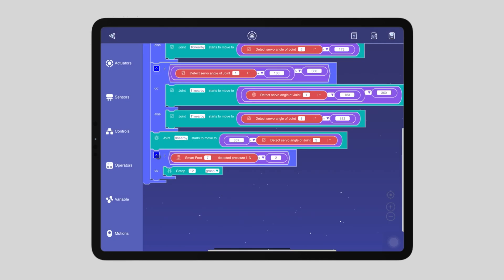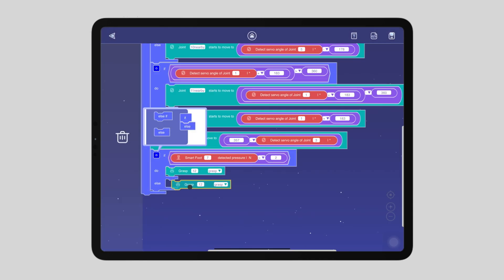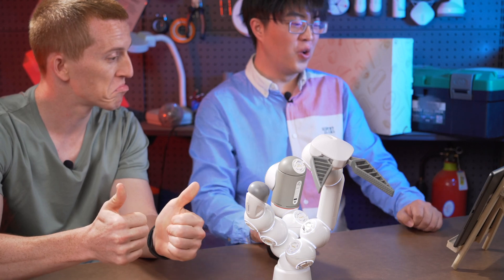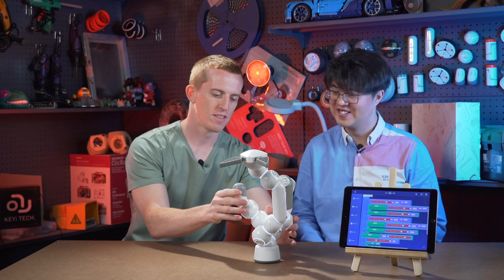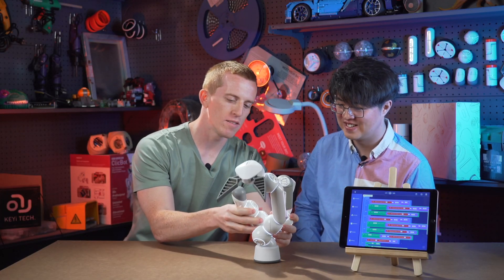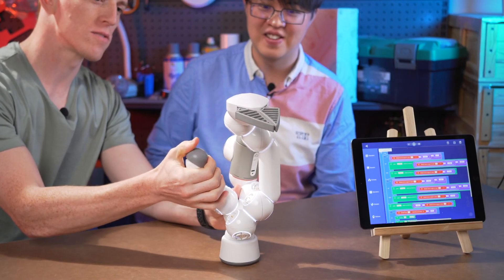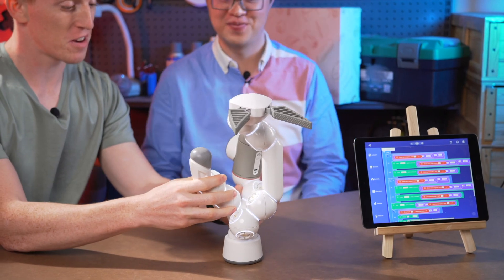Grasp. Else, grasper stays open — release. I think I've finished the programming. Finally. Let's test it out. All right, let me try it. Feels good. Immediate reaction. I think it's good. It works.